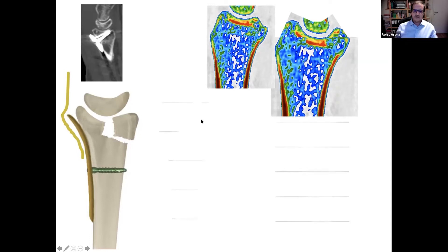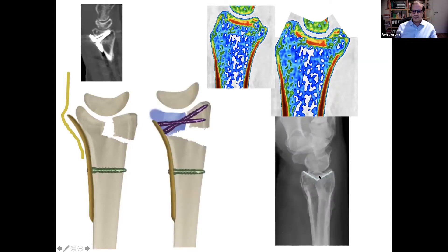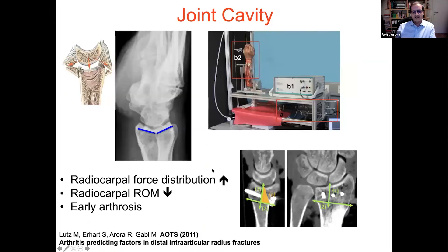Professor Lutz described this as the teardrop angle from Medoff. He said that even if you have this V-shaped deformity, it's not only a problem of the palmar lunate facet, but also that the radiocarpal force distribution is increased. He did a biomechanical study and showed that radiocarpal range of motion is decreased because the lunate is caught in the lunate facet due to the deepened lunate facet fragment. This is also a pre-arthritic factor for radiocarpal arthritis. So we don't want to have this V-shaped deformity.